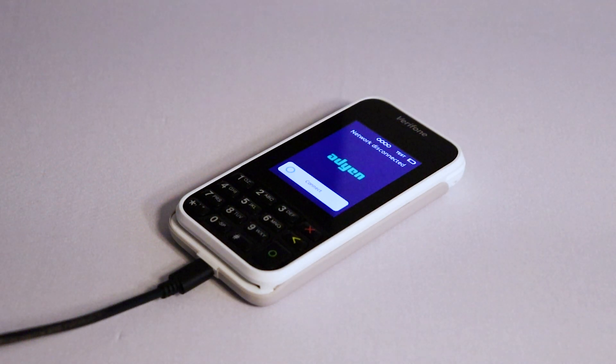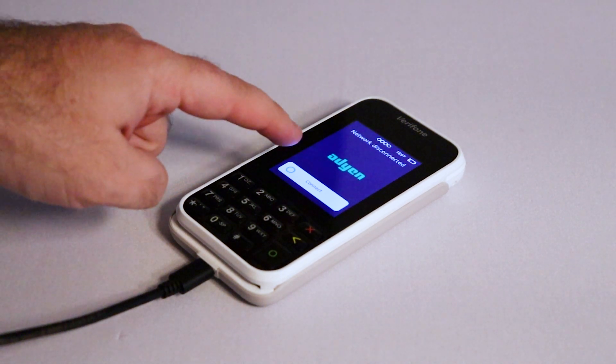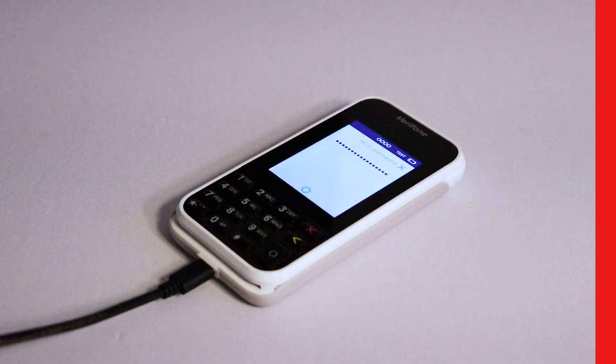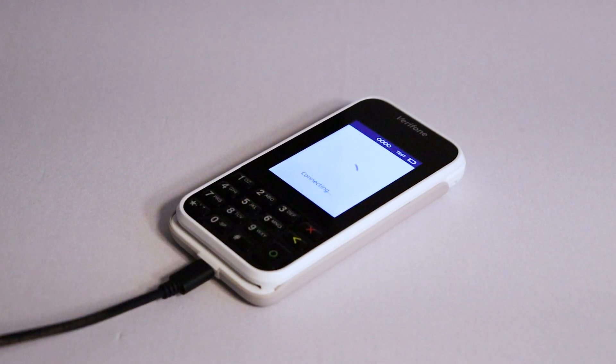You will then be prompted to connect your network. Tap Connect on screen, then tap the blue plus. You will now see a list of available networks. Tap your network and then use the keypad on the terminal to input your password. Once finished, confirm by pressing the green circle button. After a moment, you will see a Wi-Fi symbol appear in the top left of the screen and your connected network will be listed on screen.